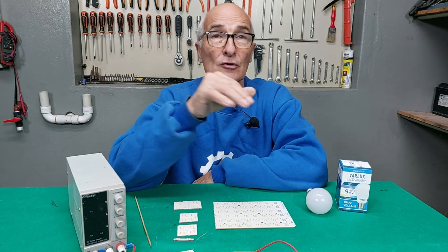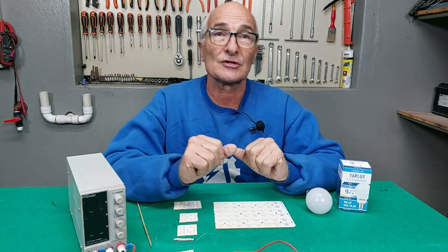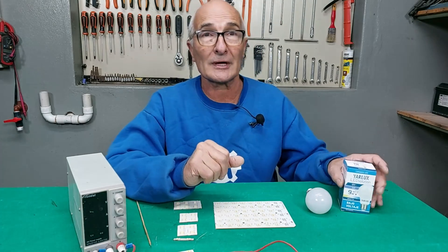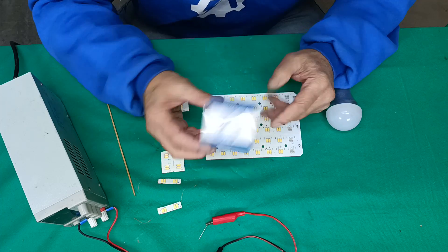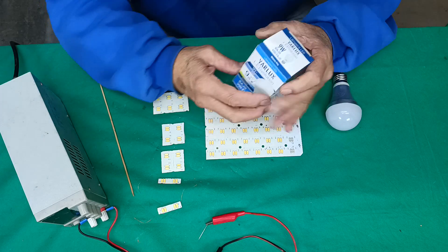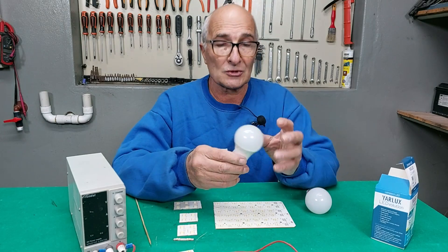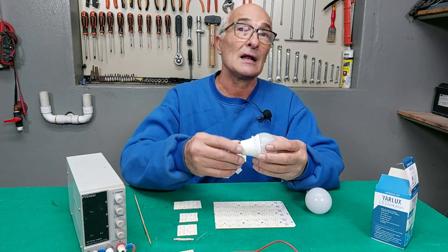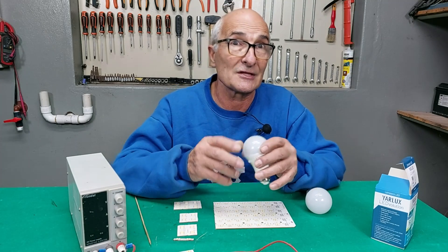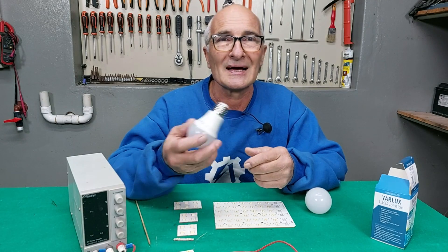One or two videos back, I made a tutorial on how to set up a 12-volt installation to use with solar cells. For that, I had to buy 12-volt lamps — these ones you're seeing here — low voltage, 9 watts. But what happened? When I went to buy these lamps, they turned out to be very expensive, at least for our budget here in Argentina. This lamp costs 10 dollars, which for someone in South America is a lot.